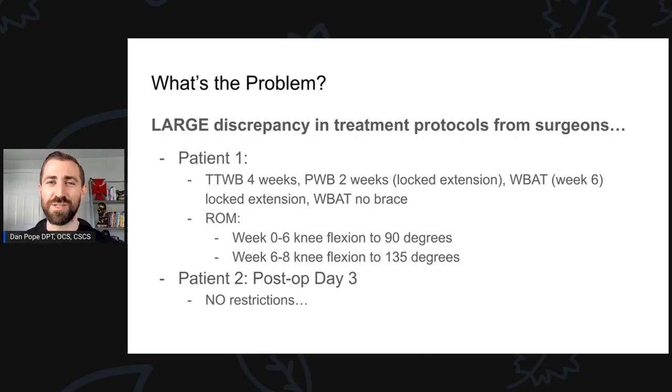So what's the big problem with meniscus repair rehabilitation? The rehab protocols are all over the place. You may have a patient on Monday morning, 7 a.m., first patient of the day — it's a meniscus repair. You take a look at the protocol from the surgeon, and it says toe-touch weight-bearing for four weeks, followed by partial weight-bearing two weeks with the knee locked in extension, and then the patient is finally weight-bearing as tolerated at week six for two weeks, and then they can walk without the brace at week eight. You may also find a lot of range of motion restrictions. For a lot of these, you'll see week zero to six, knee flexion is limited to 90 degrees, and then afterwards you slowly increase.